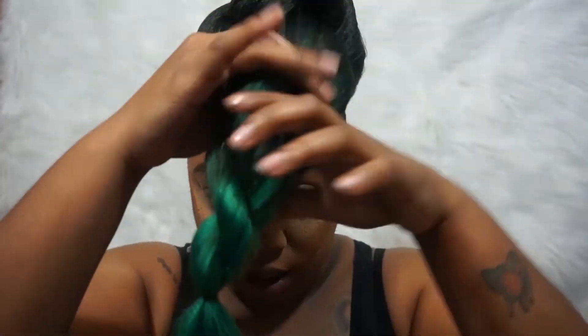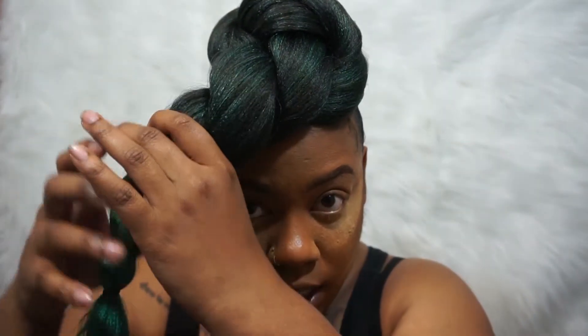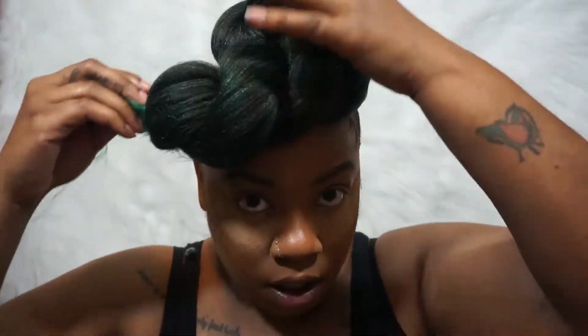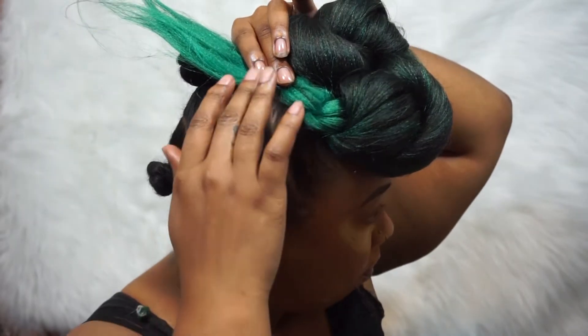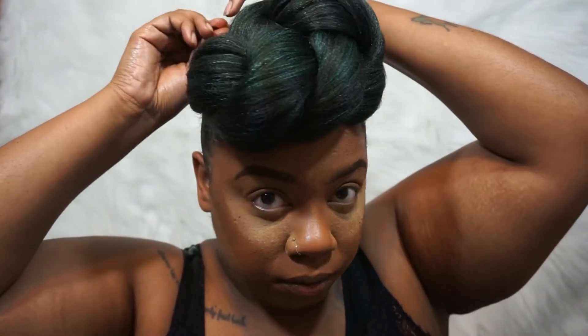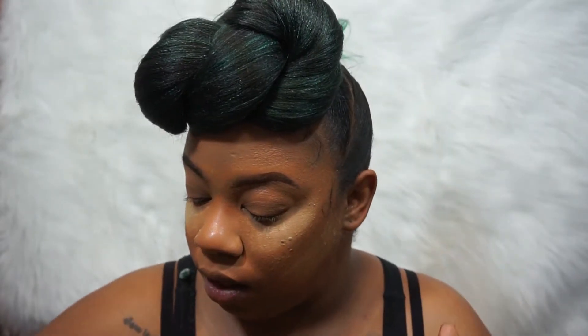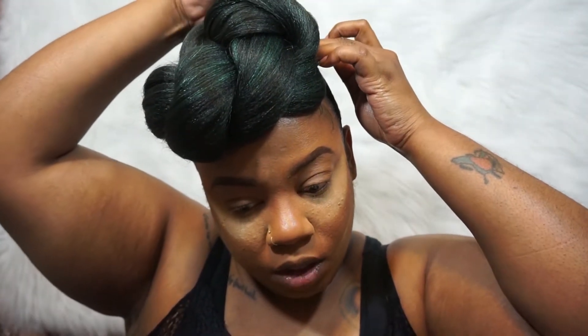And then I'm going to come around from the back and twist a little to give me some more volume and to make sure this has the definition that I want. And then just wrap this around one more time, and it's going to take that ponytail rubber band up and just put a bobby pin in that. It's pretty secure, but I'm also going to add one over here on the side to secure this down.